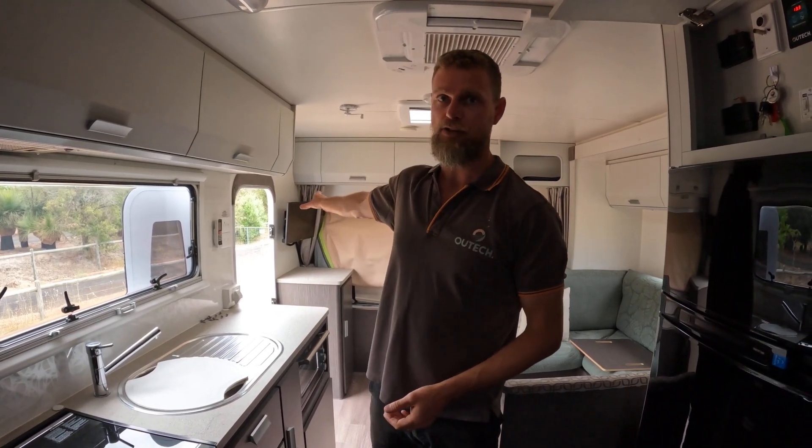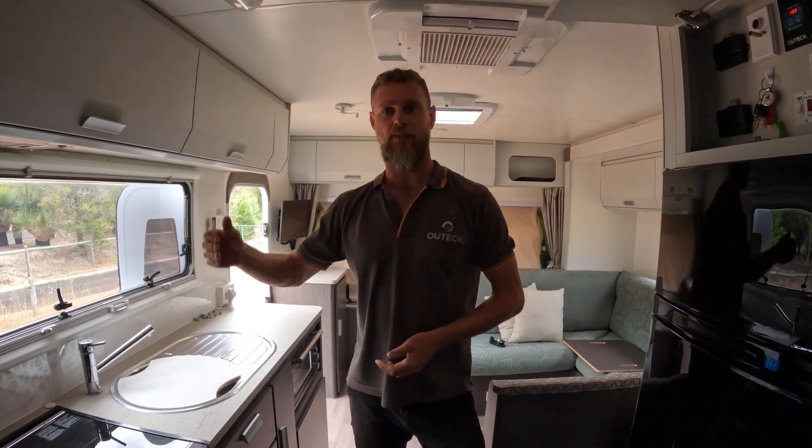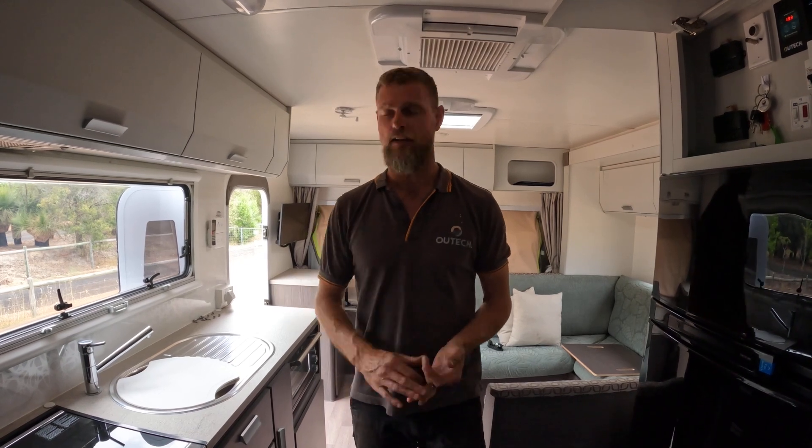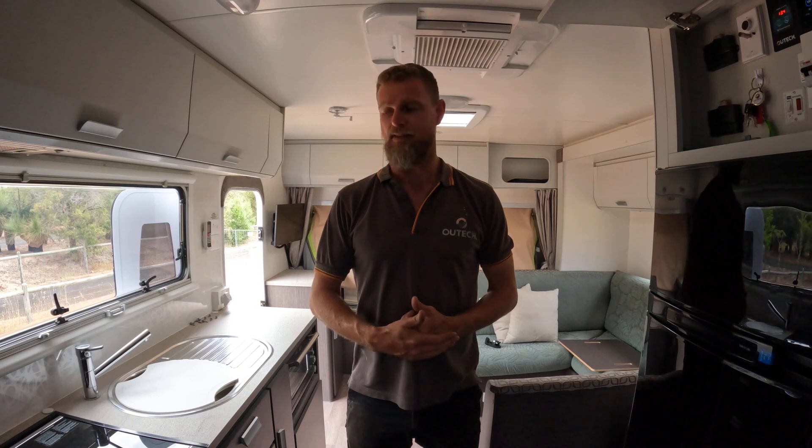Your induction cooker can work. You can pull up on the side of the road — you might be filling up on your way north or east or wherever you're travelling. One of the parents can be filling the vehicle up while the other one is inside the van making coffee, using a smart oven, making toast — whatever it is you might want to do with your 240 volt appliances.